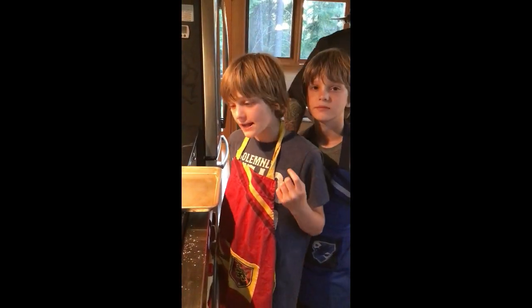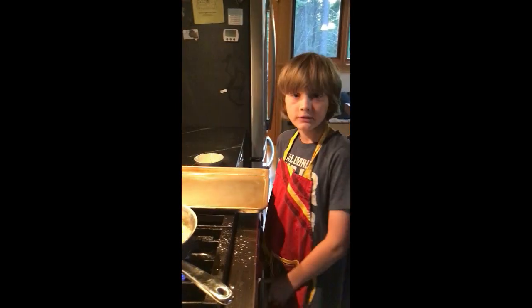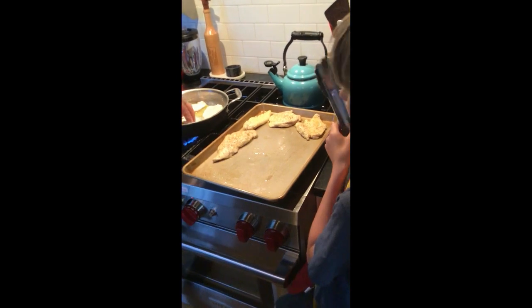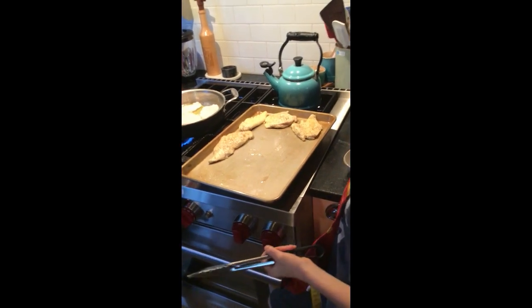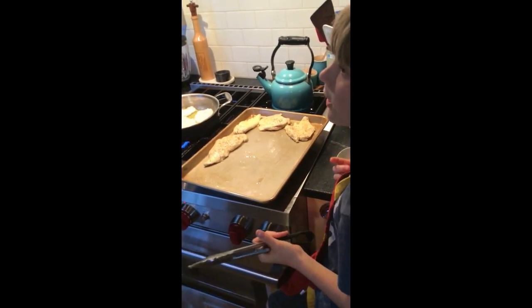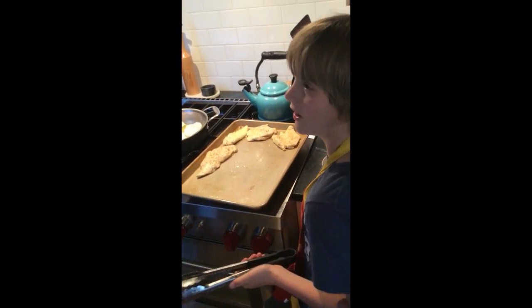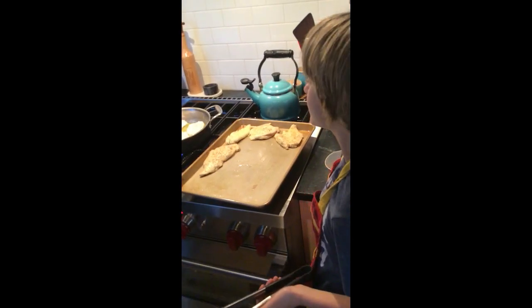Sautéing, searing the chicken. Then you put it in the oven and cook it so it can actually cook — so it's not raw. It keeps the juices in more than just cooking it in the pan.